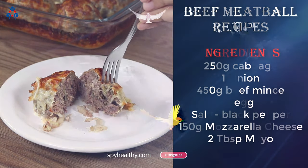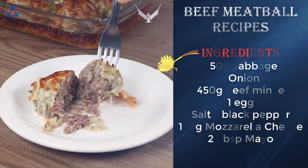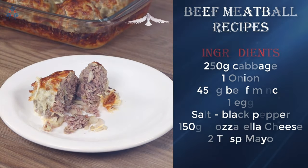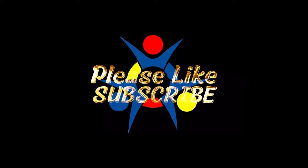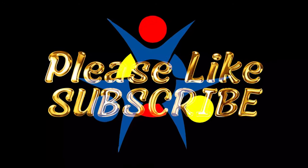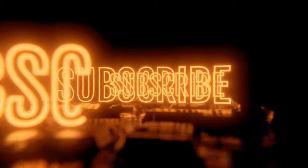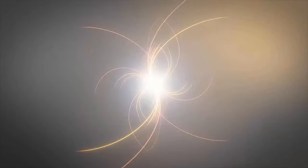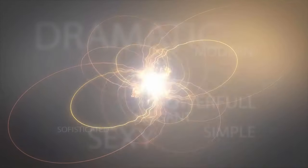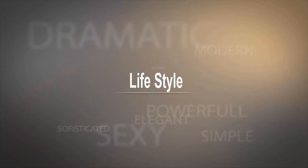Please subscribe to watch more! Thanks for watching! I hope you enjoyed this video! I will have more power to publish the next videos if you subscribe to this channel and enable all notifications to make sure you never miss any videos in the future!